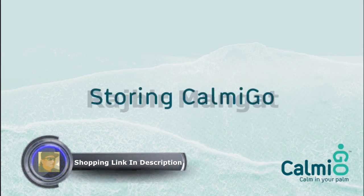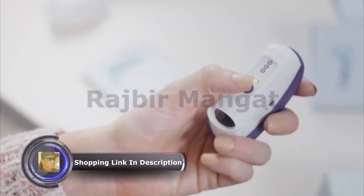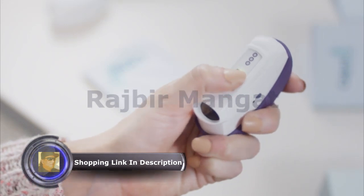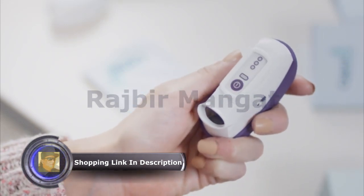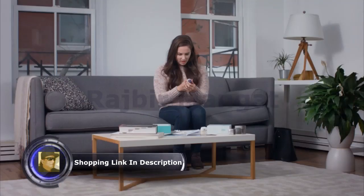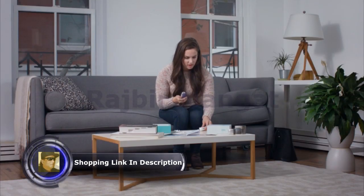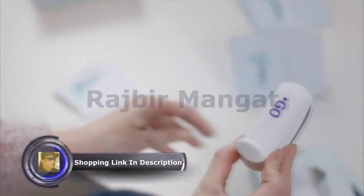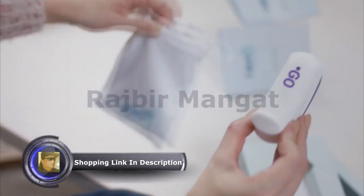Storing Calmigo. At the end of each session, turn Calmigo off by pressing the power button located on the front of the device. Once the device is off, the battery light turns off. Calmigo shuts off automatically if it is not used for more than 30 seconds. Before storing Calmigo, place the silicone cover over the front of the device in order to keep it clean and prevent fast evaporation of the scented element.